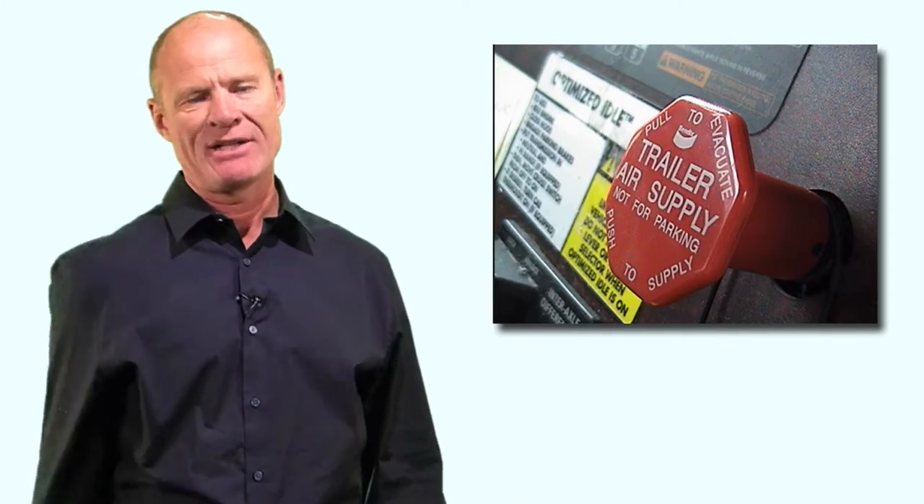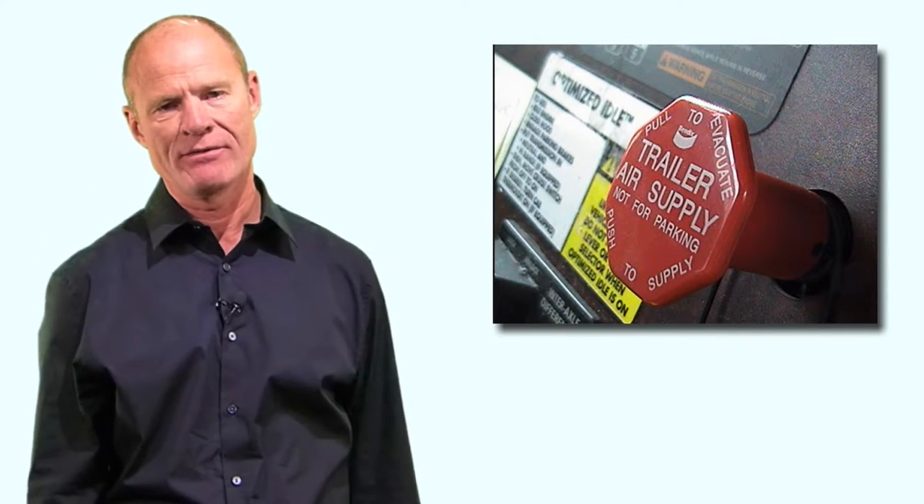The trailer air supply valve is the eight-sided red button on the dash in the truck. The reason engineers called it the trailer air supply valve is because it supplies air to the trailer. The trailer air supply valve is essentially nothing more than a switch - on and off. It turns air on and off to the trailer. The tractor protection system protects the tractor's air supply in the event of a catastrophic air loss in the trailer.